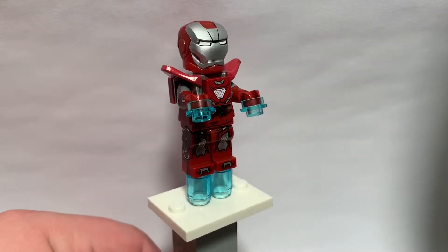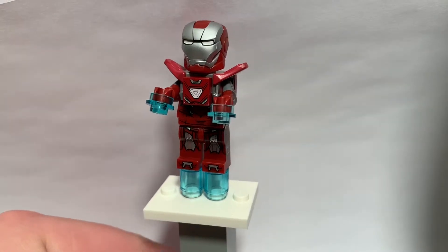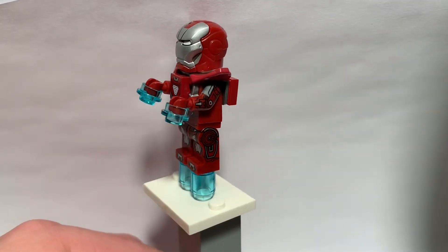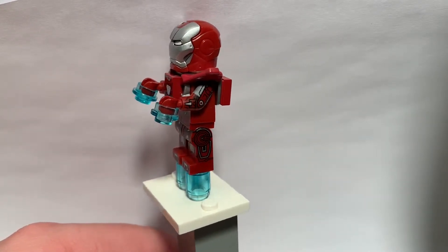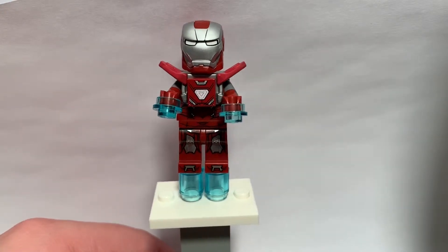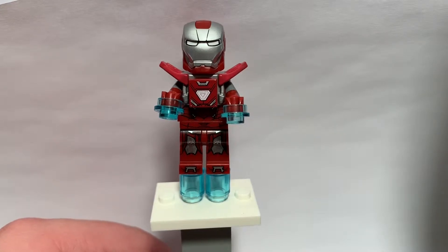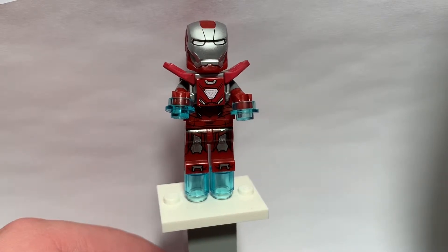Here he is in all of his silver iron glory. I do have to say this is a fantastic minifigure, probably the most detailed Iron Man, if not one of the most detailed minifigures we have ever gotten. That's partially why I love these specific promotions that they give out every once in a while. This one was exclusively from GameStop a couple of years back, if you pre-ordered one of their Marvel Lego games.